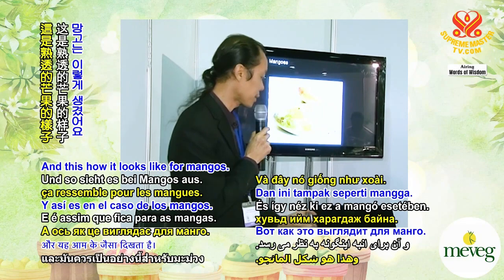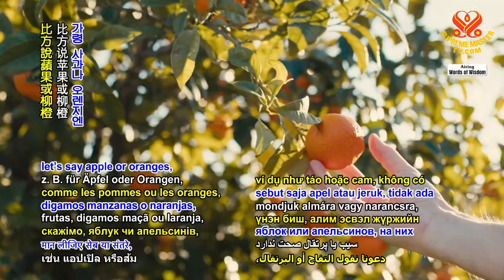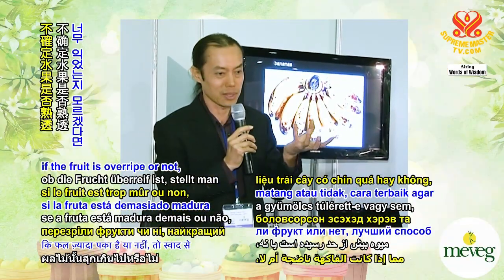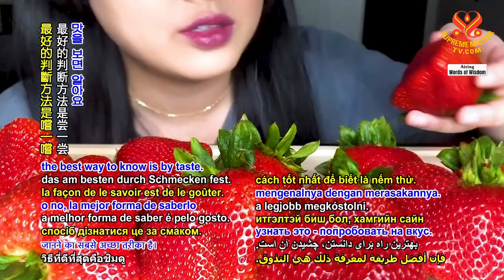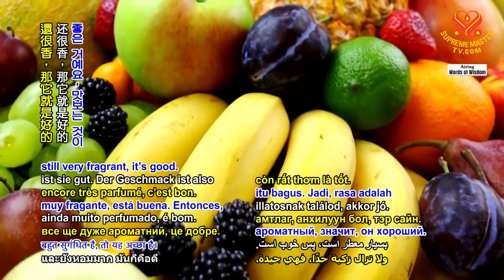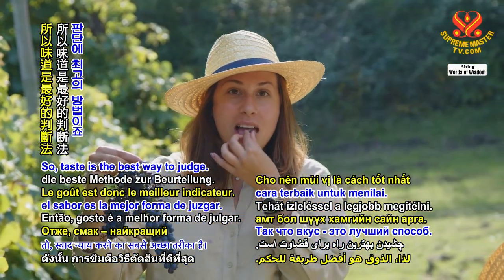This is how it looks for mangoes, but it's not true for some other fruits — like apples and oranges, you may find black spots. Generally, if you're unsure if the fruit is overripe or not, the best way to know is by taste. Taste the fruit — if it's bad, it is bad. If you find it's sweet and still very fragrant, it's good. Taste is the best way to judge.